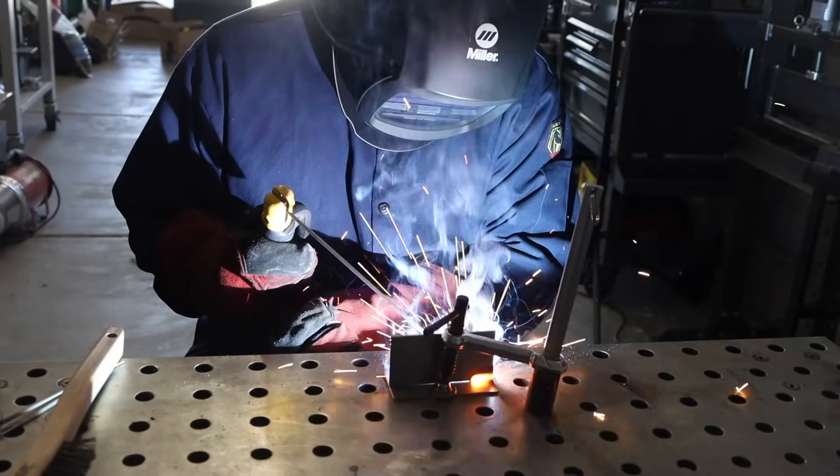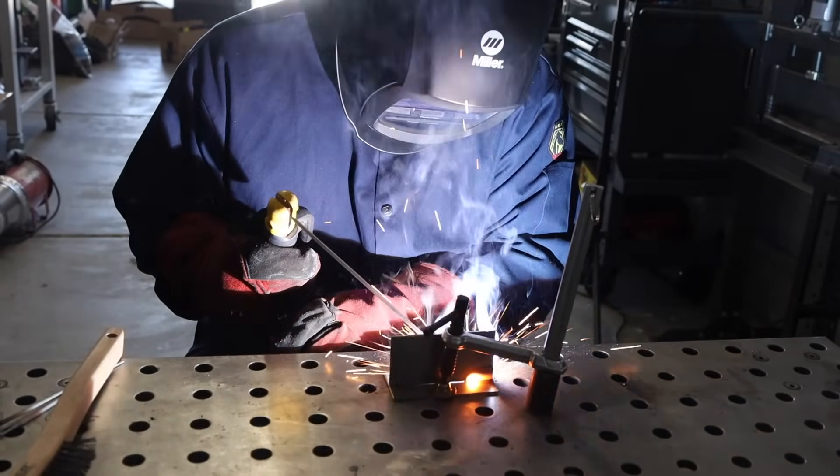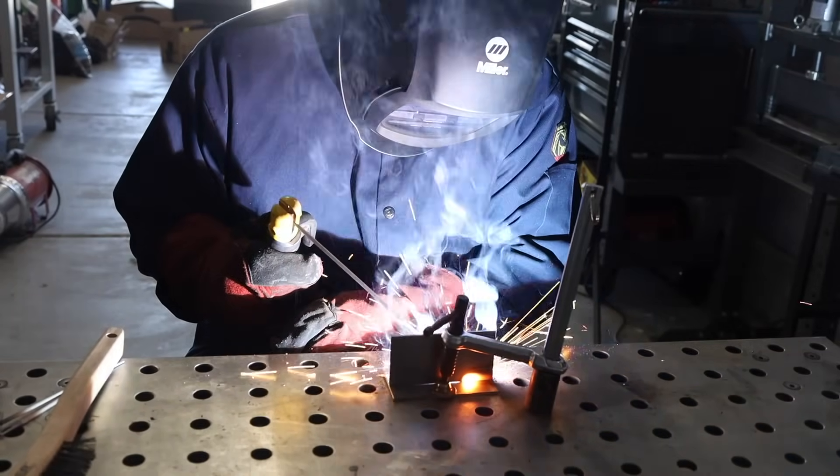How do you actually fix this? The solution is usually a little bit more amperage. The range for this electrode is 60 to 90 amps, so I'm going to crank it up to 90 — right at the top end of the range — and see if it corrects the problem. I'm also going to make a small technique change: I'll increase my drag angle on the electrode so I have a little more arc force pushing the slag behind me.